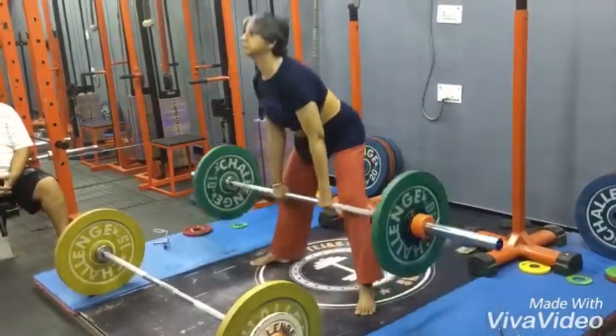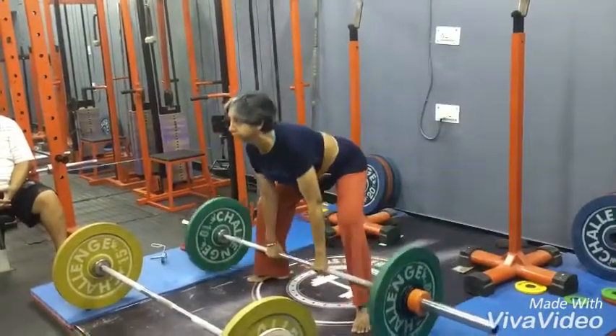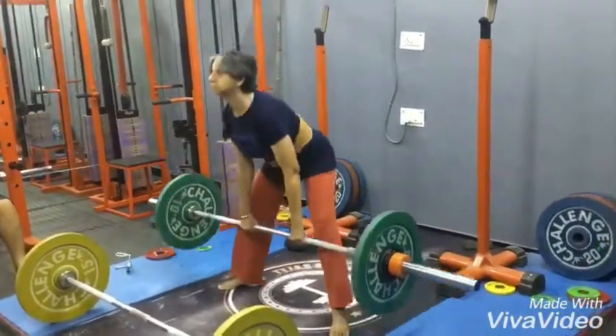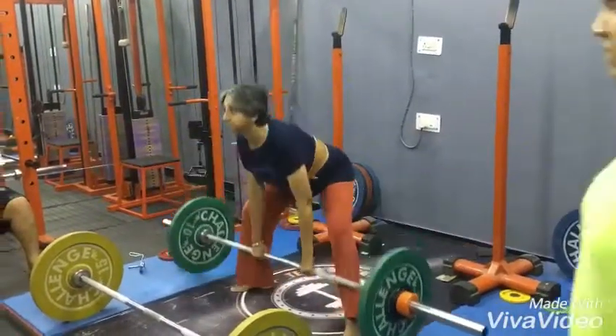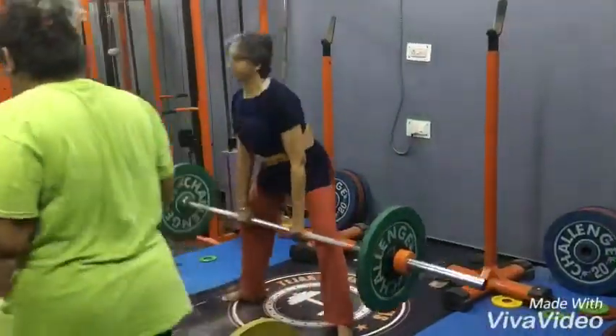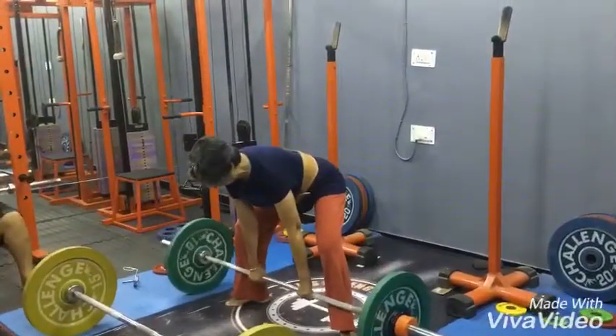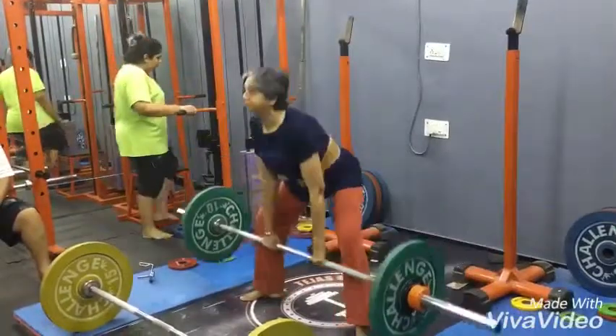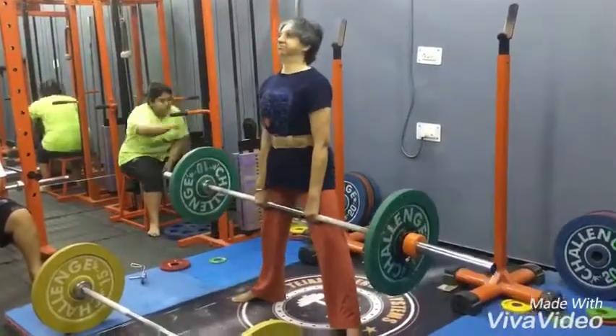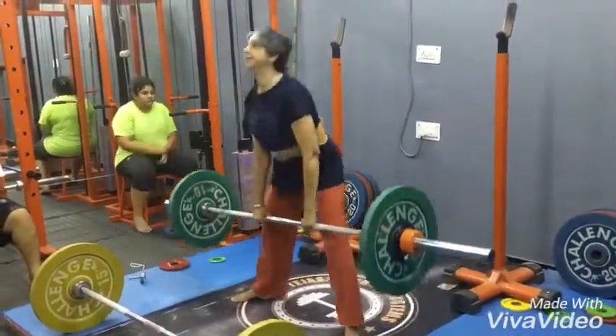One, two, three, four, five. Chest out, abs tight. Six, seven.